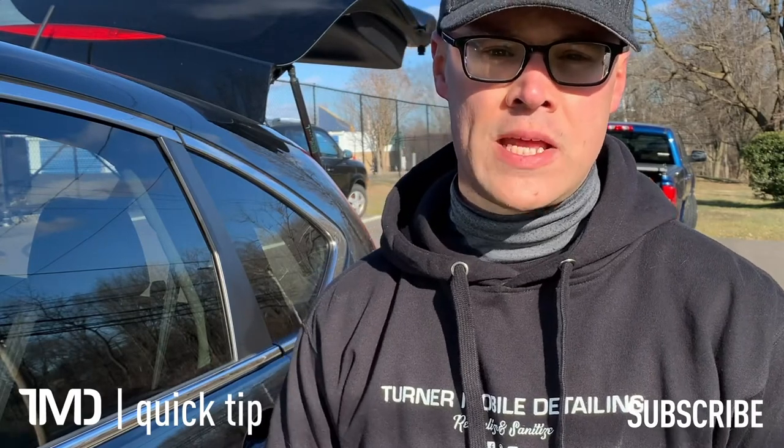So there you have it, just another quick tip to help you become a better auto detailer whether you're a weekend warrior or a pro. Now when you or someone else rolls down your windows, you won't see that unsightly line of dirt around the outer edge.